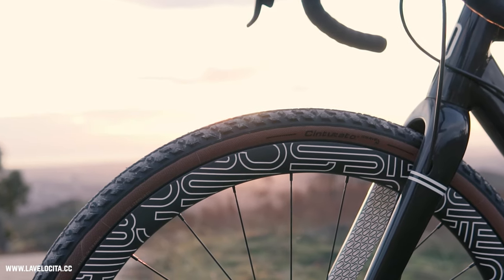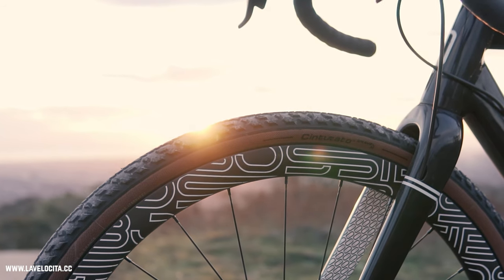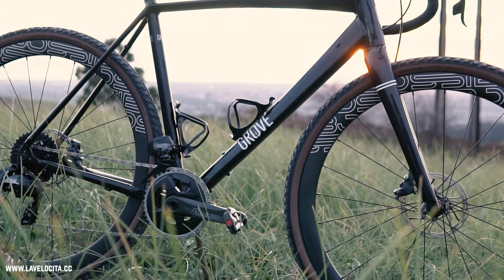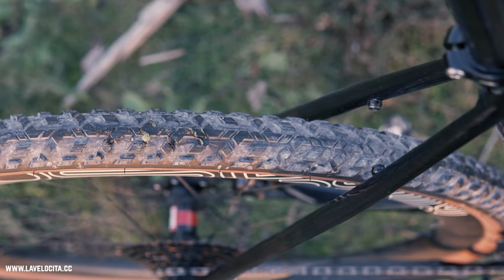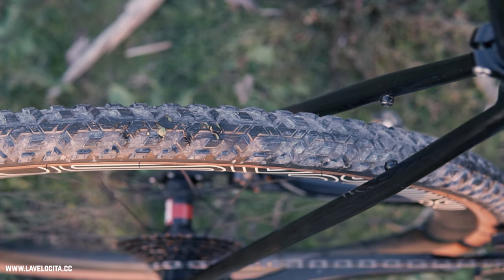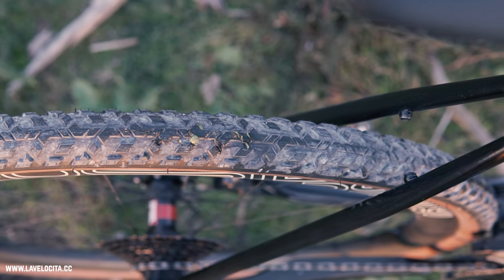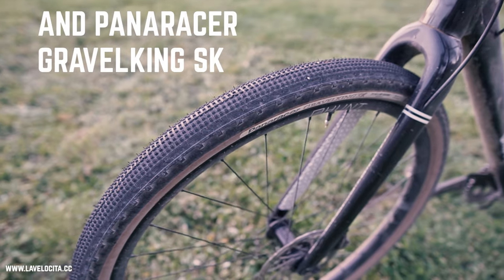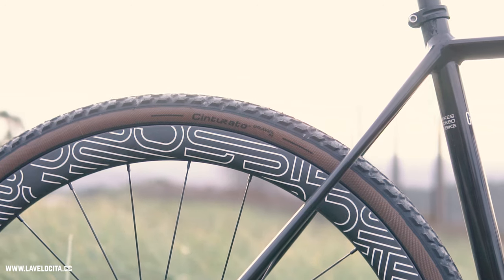Here are the 700 by 40 millimeter Cinturato Gravel M's that I tested. They tip the scales at 500 grams, which is heavy for that size, but there is a lot of rubber in these tires. Here is the all-important tread pattern, which I'm going to talk about a lot during this video. They have tall tread blocks and significant gaps between them, which is fairly unusual for gravel tires. Most gravel tires tend to have tightly clustered and low profile knobs — that's where the magic lives with the Cinturato Gravel M's.